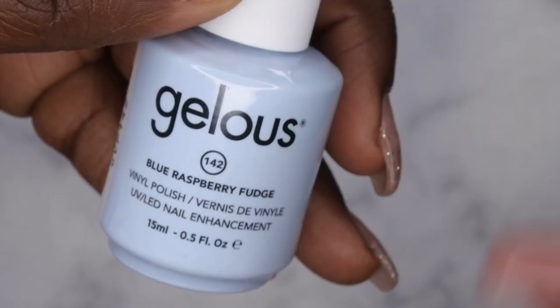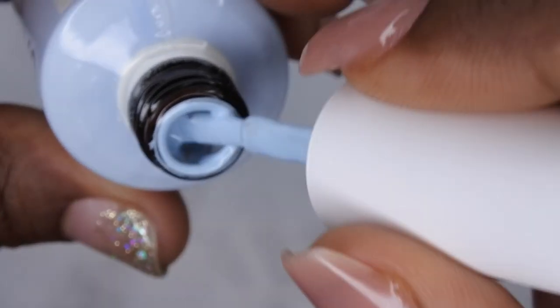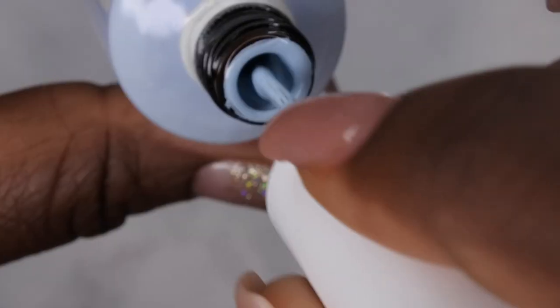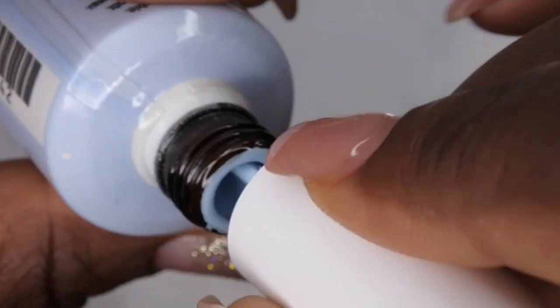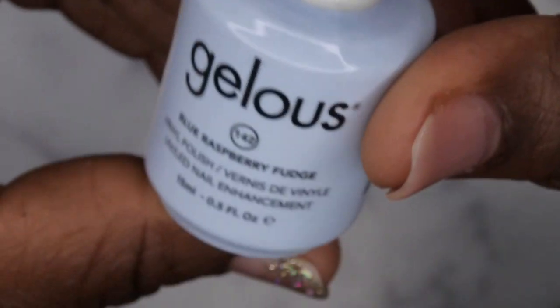The cool thing about this kit is that it comes with a gel color of your choice. They sent me the Blue Raspberry Fudge — such a fun name! It's a really pretty pastel sky blue color. This one also has a medium viscosity. It feels like a thin gel polish, but when I do the drip test it's actually a slow drip — so medium viscosity even though it feels thinner. This is also a 15ml bottle. I'm going to go ahead and swatch this for you guys.